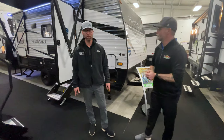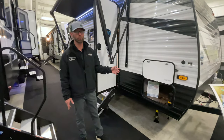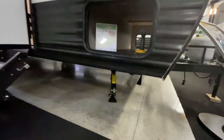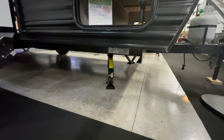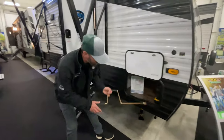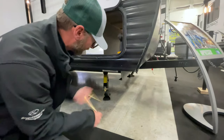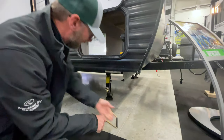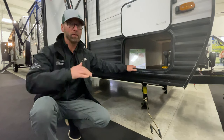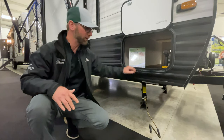We'll start right here with this Hideout 17-foot single axle travel trailer. Typically these come standard with manual jacks. If you take a look underneath the camper, those are on all four corners — they're what we call a cross jack. The handle allows you to raise and lower these stabilizer jacks. This is just designed to stabilize the camper; it is not intended to elevate or lift it. Some folks put too much pressure on these, which can cause damage because of the weight of the camper.